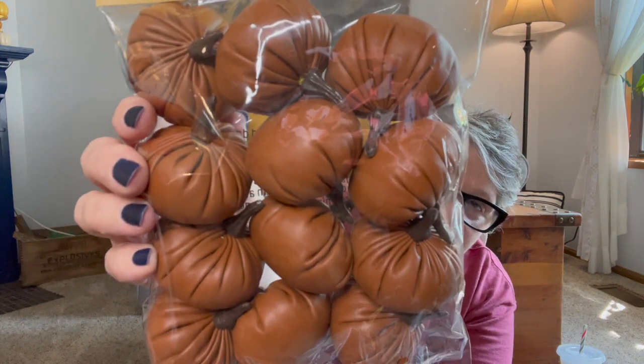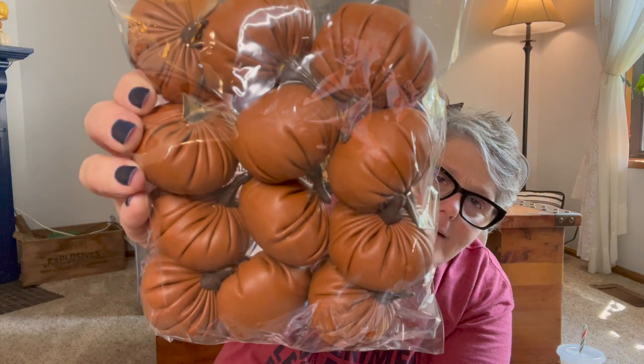Now I went to Hobby Lobby because I heard about their 90% off clearance of their spring stuff. The first thing I bought was not 90% off — it was 40%. But these are like faux leather pumpkins. These are going to go in the gumball machine that I'm putting in my kitchen. They're little fake leather pumpkins and they really go with my color decor scheme. These were $8.99 and I got them for 40% off, so about $6. You get 12 little mini squishy pumpkins. They also had them in velour and less expensive, but they didn't have the color I wanted.